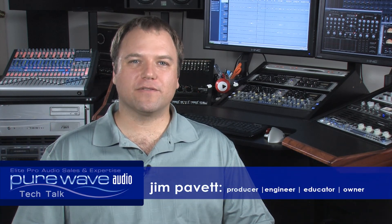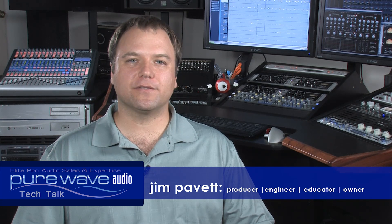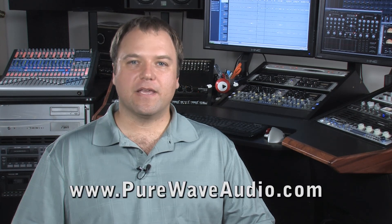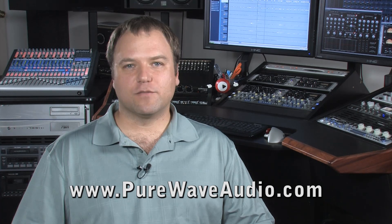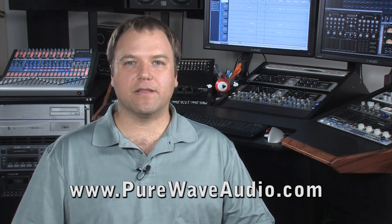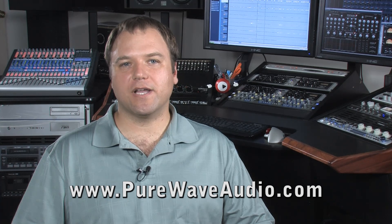When pricing a two-channel equalizer for a studio or mastering facility, you may notice there's a big price difference between models. There could be two units that look exactly the same, even by the same manufacturer, but with a $5,000 price difference. This more expensive model is typically the mastering EQ. Let me explain the difference in usage and options.